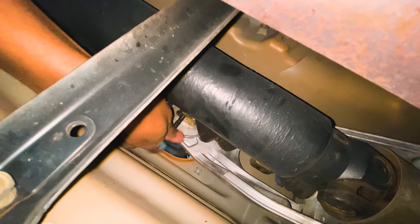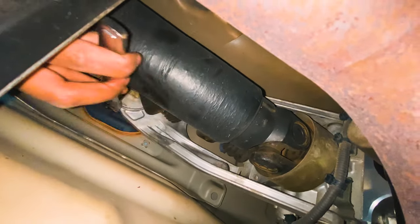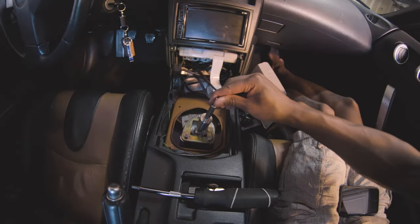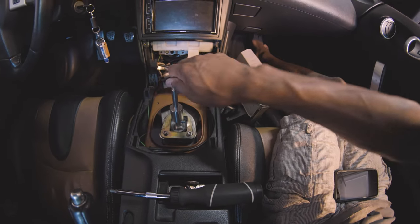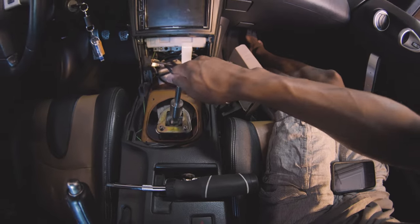Don't tighten the screws all the way yet because you need to go underneath the car to install the two supplied metal bushings between the bottom of the shifter and the transmission linkage. Reinstall in the exact opposite order you took everything apart, and take extra care to get that rubber boot back onto the lip on the bottom of the shifter mount. And those shifts feel crispy! The last thing to do is adjust your reverse lockout plate so there are no rattles but you can still get into reverse as needed.